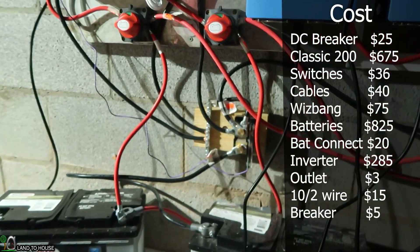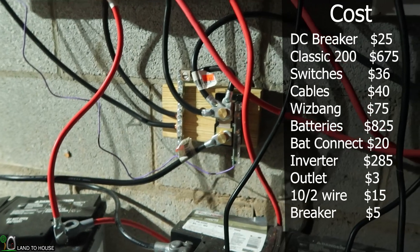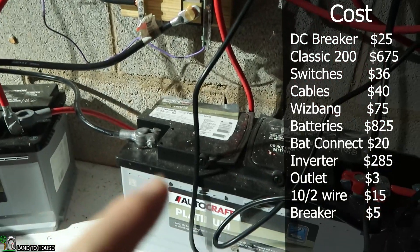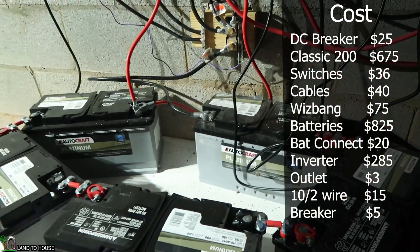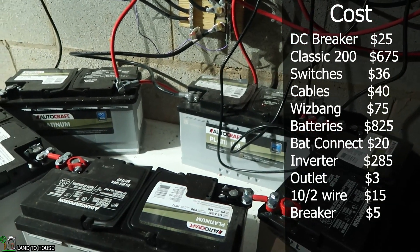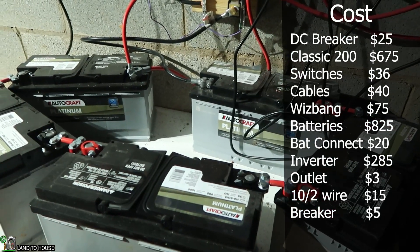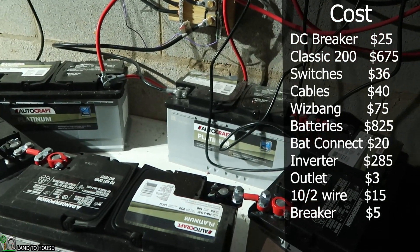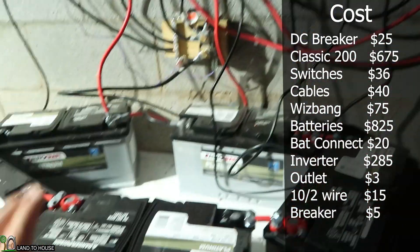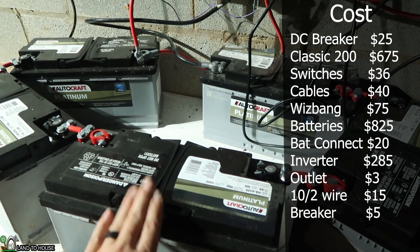My cables I paid somewhere around $40 for both sets of the red and the black. That comes over here to the Whizbang Jr. — this is not necessary — it's about $75 for all of that. It's got a shunt, the Whizbang Jr., and a bus bar. And then that comes down here to my batteries. I currently have five batteries so it makes a 60 volt system, but I have already purchased the extra three to make a dual 48 volt. The 60 volt basically just gives efficiency to my inverters. I got these 25% off, so they're about $165 for the five of them.